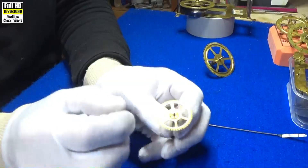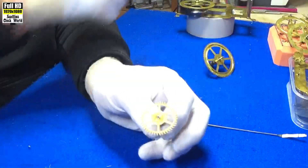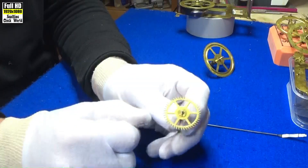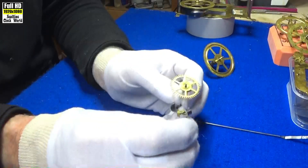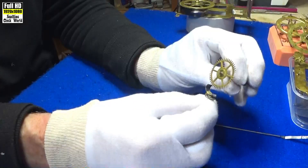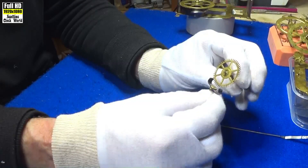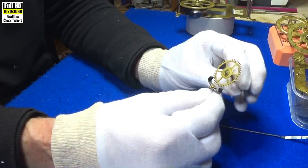The escapement is driven by the force of the coil spring, as we saw in the last video, and it's transmitted through the timepiece's gear train. We've seen the gear train — the going train and the strike train — as we had them laid out before. Each swing of the pendulum backwards and forwards releases a tooth on the escape wheel, allowing the clock's gear train to advance by a fixed amount. It goes one tooth at a time — catches there, catches there — and runs back and forwards.